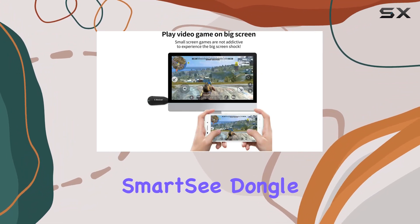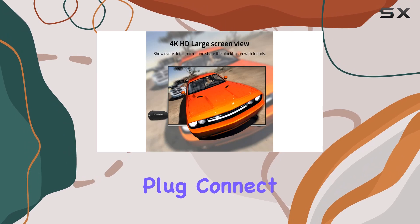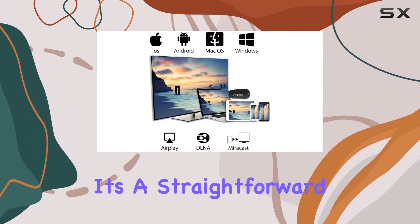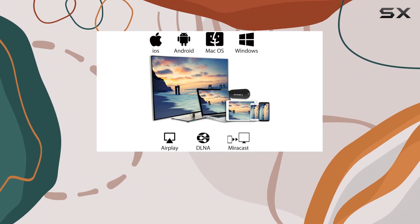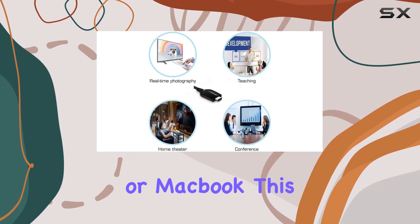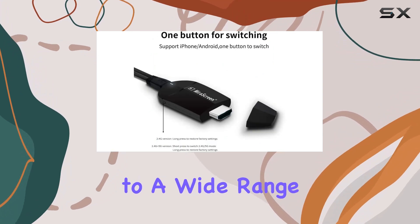Setting up the SmartC dongle is a breeze — plug, connect, and mirror. There's no need for additional apps; it's a straightforward process. Whether you're using an iOS device, Android smartphone, Windows laptop, or MacBook, this dongle caters to a wide range of devices.